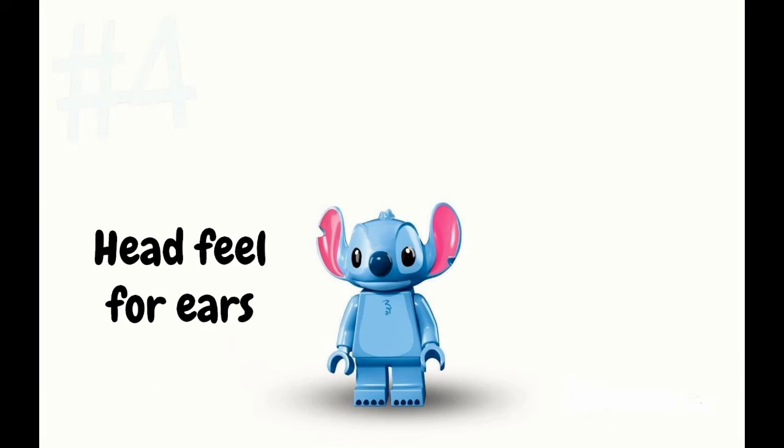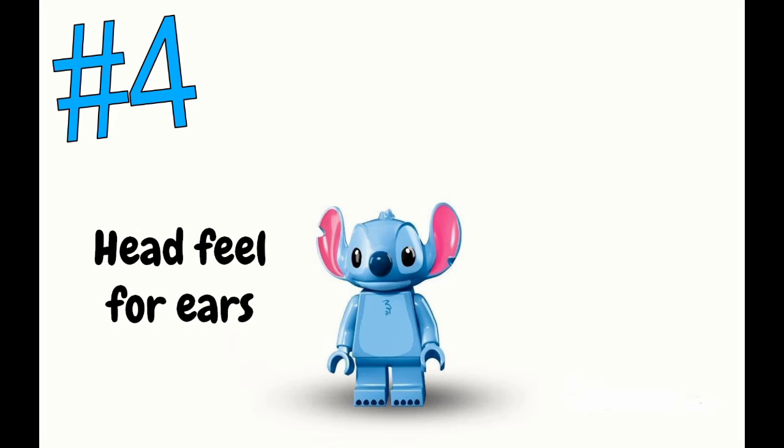Number 4 is Stitch, who is one of the cutest characters in all of Disney. He's my only molded-head figure that ranks this high — he is just adorable. You couldn't have done anything more with him; he's got his little toes on his feet and his little notches in his ears. He is just too cute, and that's why he's my number four. To feel for him, just feel for his big ears and maybe his non-bendable legs if you're not sure.